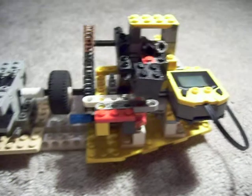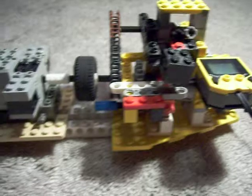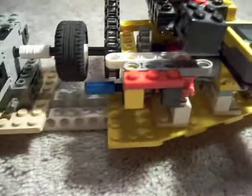Hey, PBR51 here, and I'm doing an update on the LEGO 4-stroke motor. Big part — got the LEGO electronic motor, got it all attached over here very nicely.